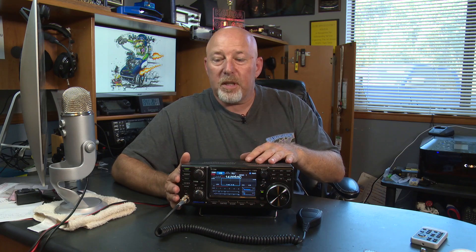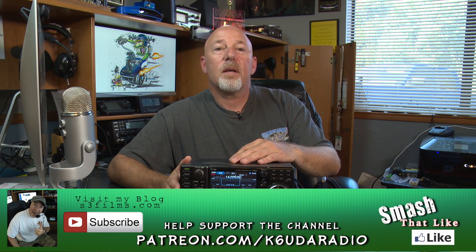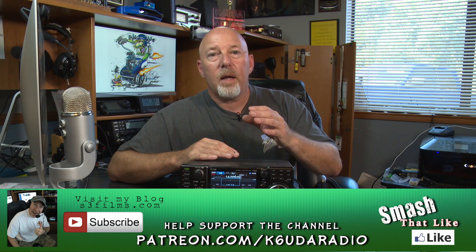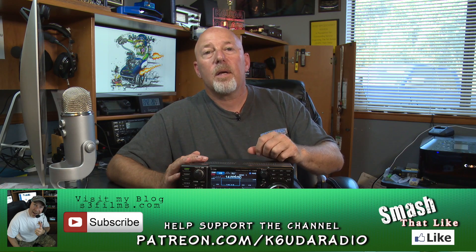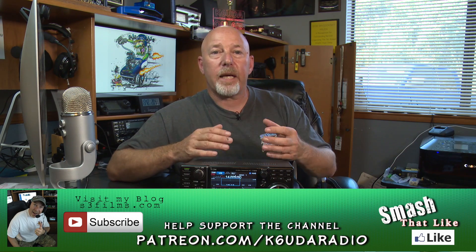I don't blame them — that's their business and they made a business decision. I made a business decision too: I'm not going to compromise what I do. This is all about entertaining you guys, and passing along a few tidbits of information about radios and operating. So what I want to ask is, please share this video. Every video I put out, share it, like it, put it on Facebook, send it on Twitter. Spread the word about the K6UDA channel and keep the channel growing.